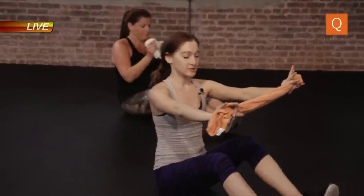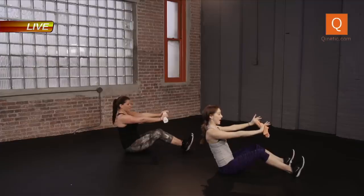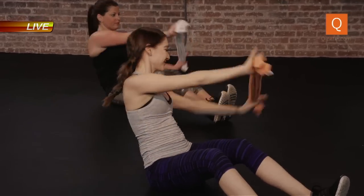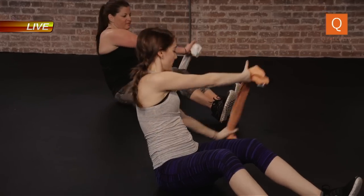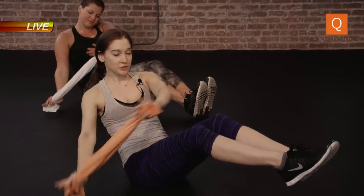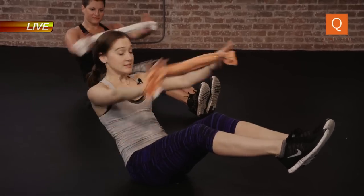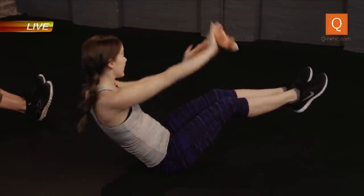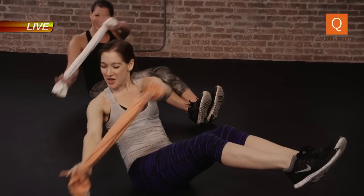Bend the knees, heels into the ground. Chest is open, we're pulling the towel away. We rotate down. The head can go with the torso. Up and over. Breathing. Twenty more seconds here. Maybe challenge yourself — lift the legs up. Make sure there's no pressure in the hips or lower back. Twist. Ten seconds. Up and over, up and over. Our plank taps — four, three, two, one. Shake it out.